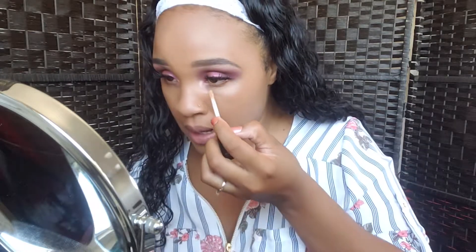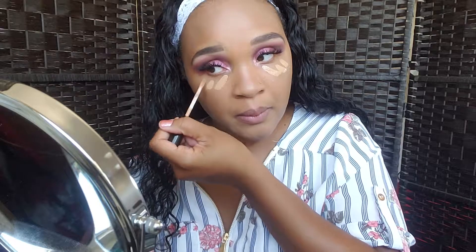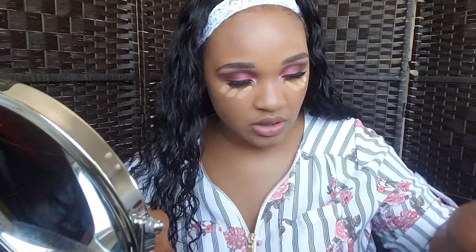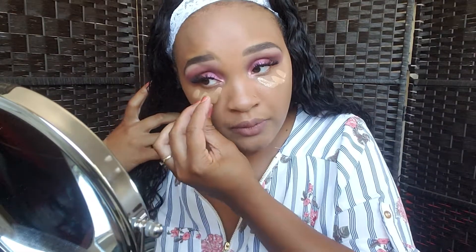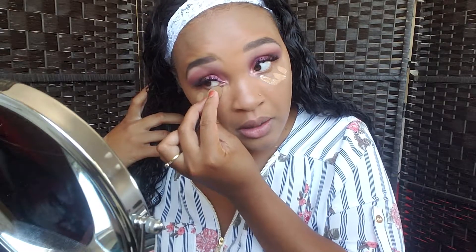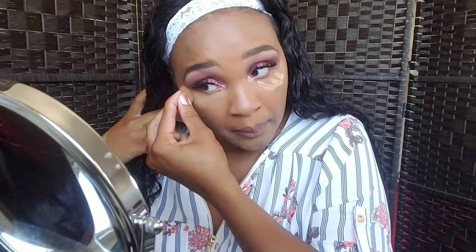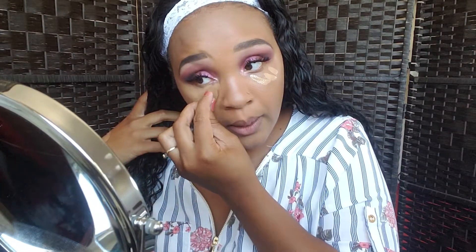I'm gonna get my concealer, which I'm using the Bare Minerals concealer. I'm going to go ahead and put this under my eye. This is a very moisturizing concealer and I really like that. I am gonna set my face and my under eyes, so I just want to put my concealer first under my eyes, and just take it all the way.